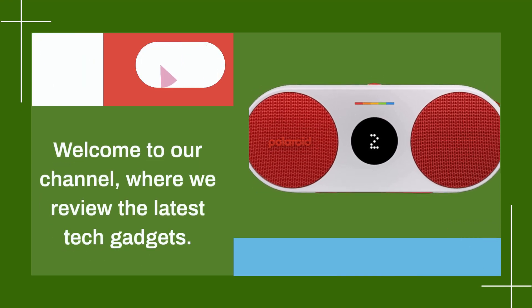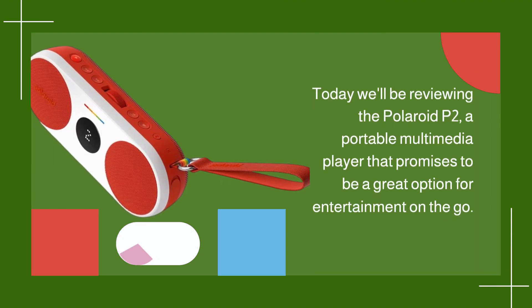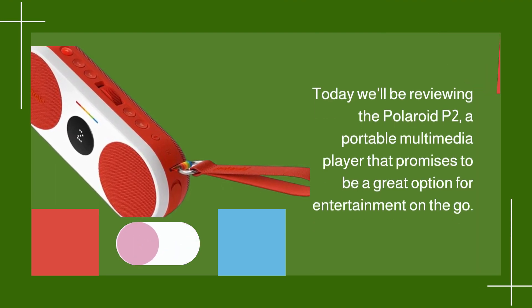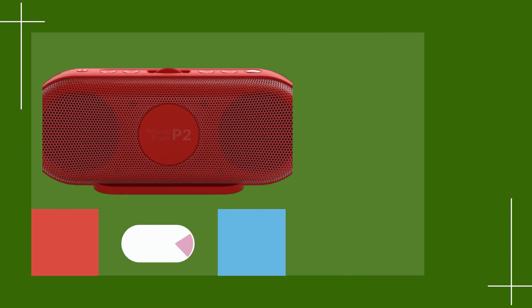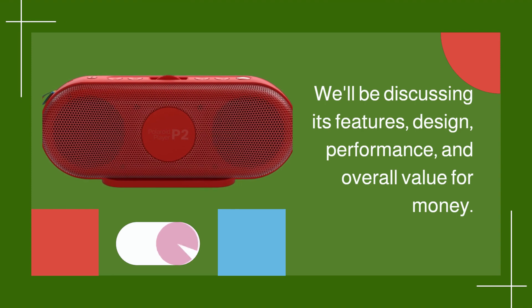Welcome to our channel, where we review the latest tech gadgets. Today we'll be reviewing the Polaroid P2, a portable multimedia player that promises to be a great option for entertainment on the go. We'll be discussing its features, design, performance, and overall value for money.